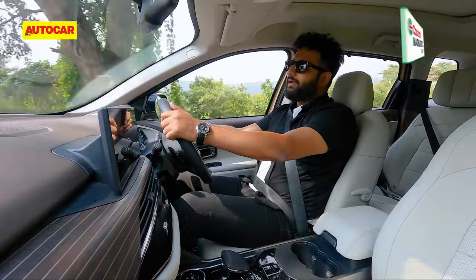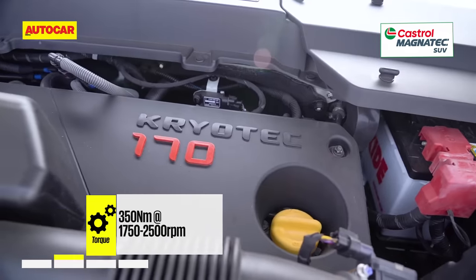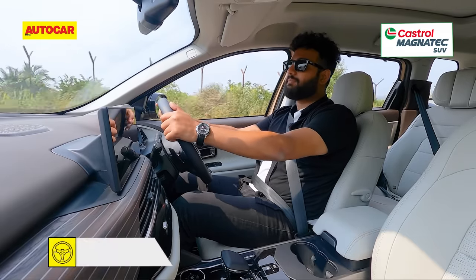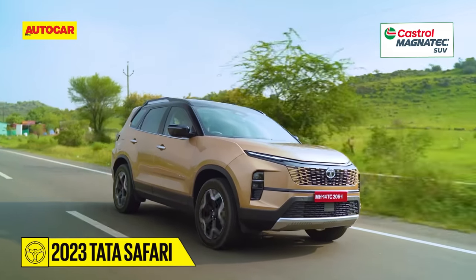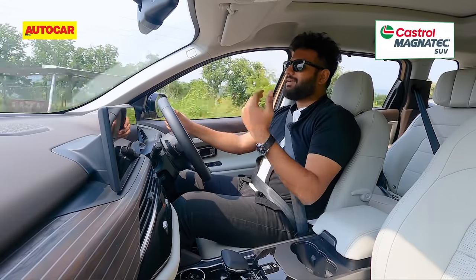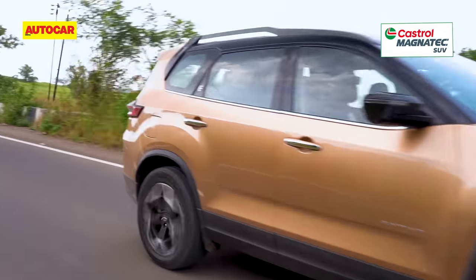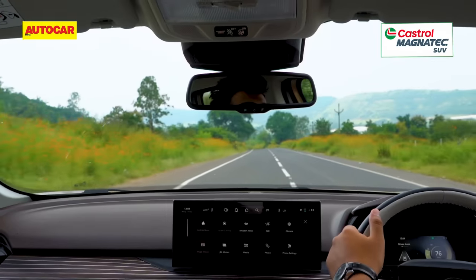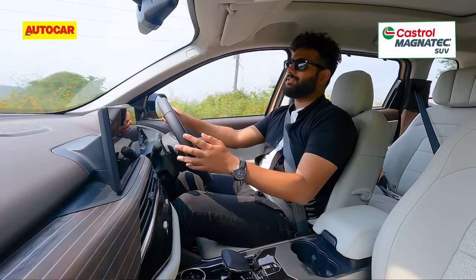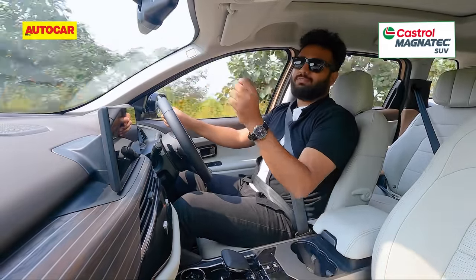What's the new Safari like to drive? You'd expect it to be the same because the engine is the same as before — a 170 horsepower 2-litre diesel with a 6-speed automatic torque converter gearbox. Tata claims improvements particularly to NVH and refinement, but to be honest, you can't really tell. It gets that typical diesel drone, clatter in the low RPMs, and as you gain speed it has a boomy sound, especially when overtaking. Vibrations are well contained — no vibrations on the steering or in the seats — but you hear that engine droning away, so that definitely needs work.